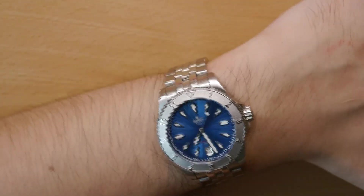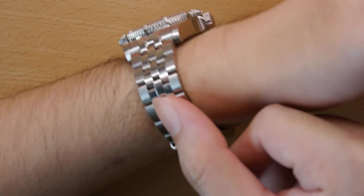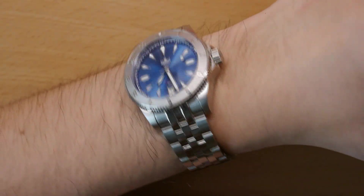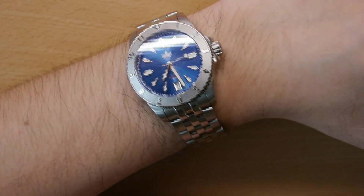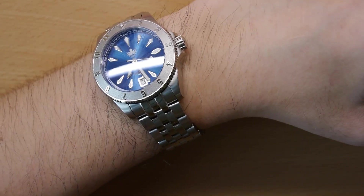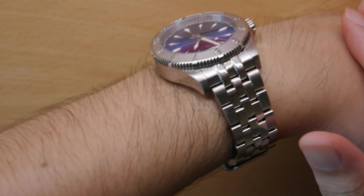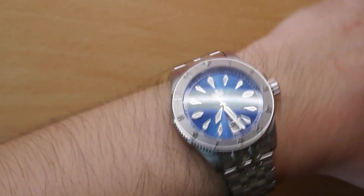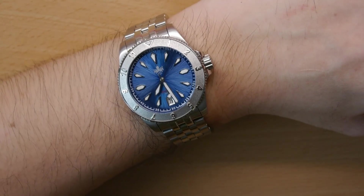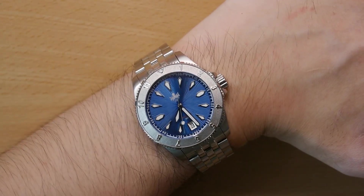Dive watches nowadays are moving towards bigger and bigger dimensions, but I'm glad Fibus stuck to a more wearable 40mm here. The watch is only 40mm wide, and it wears really well on my 7-inch wrist — a nice everyday tool watch feel to it. The bracelet is really well constructed so it feels comfortable on the wrist. It is a bit thick at about 14mm, so it's not one you'd want to wear with a suit, but as an everyday tool watch or beach watch, it wears very well.